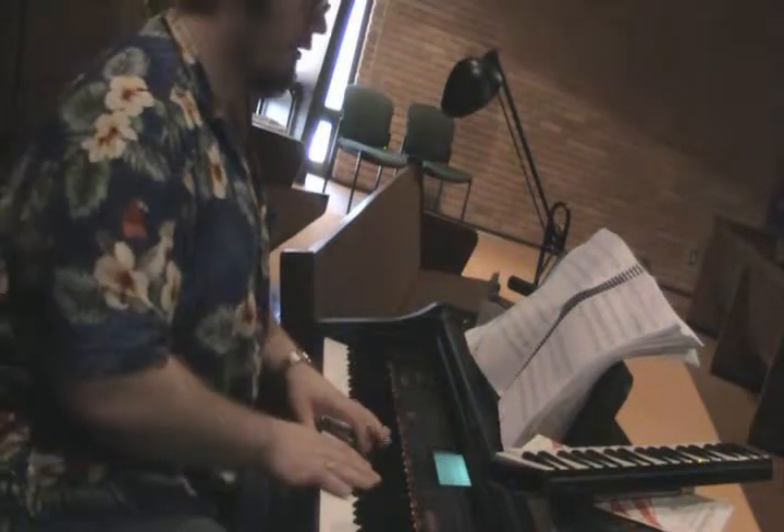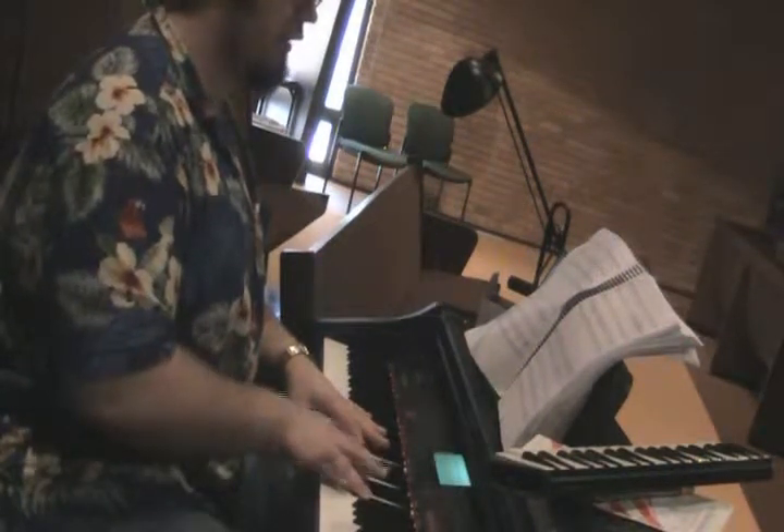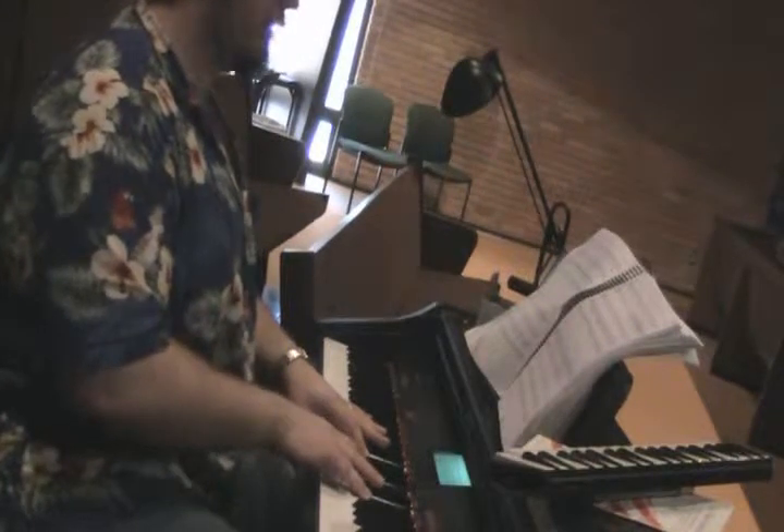Everybody together: baritones and sopranos, tenors, altos. One, two, three, four, one.